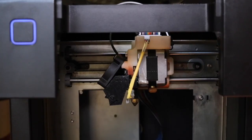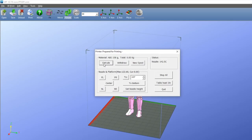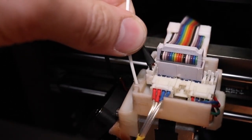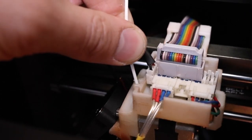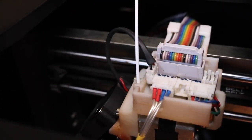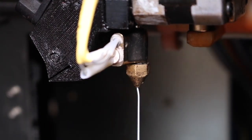Now let's reload the filament. In the maintenance menu, select Extrude. You should be able to guide the filament in and feel it being tugged slowly into the extruder. If the printer was fully unjammed, filament should flow freely from the nozzle.